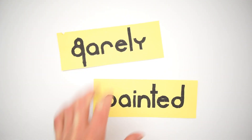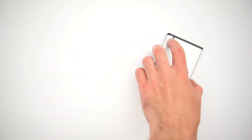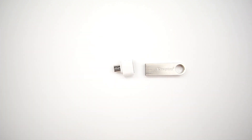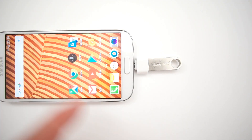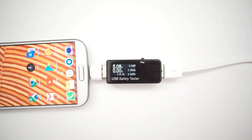Hello, this is Barely Painted and today I show you how to connect a hard drive to your Android smartphone. As you know, USB flash drives can be easily connected to Android smartphones, but with HDDs and SSD storage devices not all is so easy. This is why I decided to make this video in which I show you two main steps that allow you to connect almost all mentioned storage devices easily. Without further ado, let's begin.